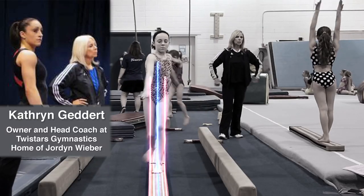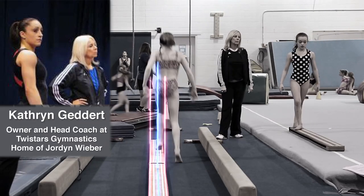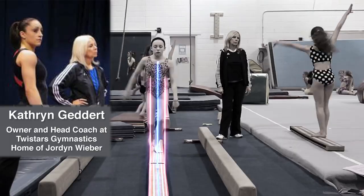Catherine Geddert says: "I ask my kids all the time, what were you looking at? This will be a really good reference — the colors and the numbers."